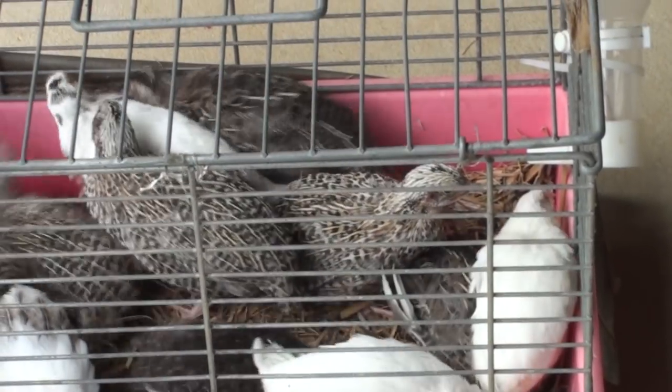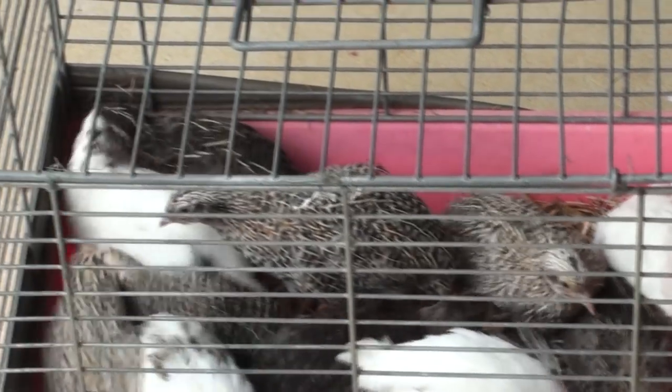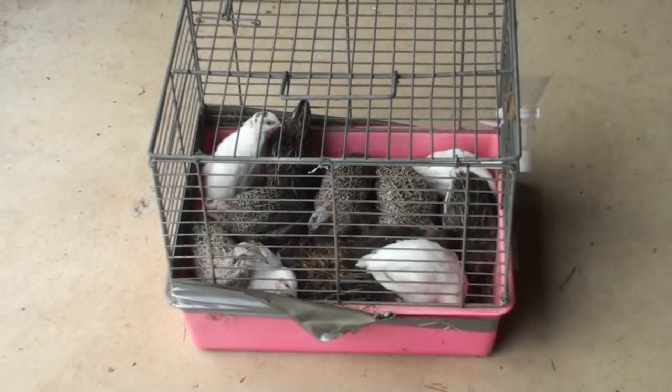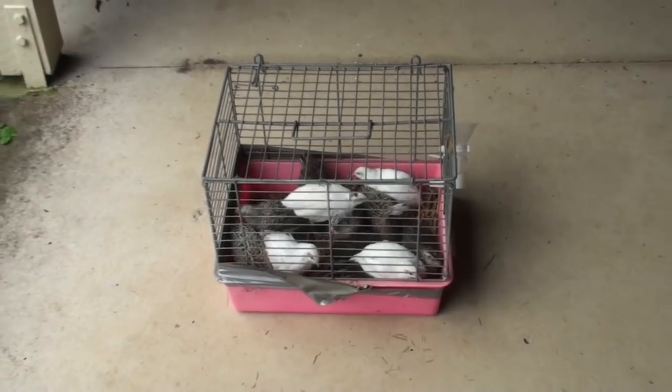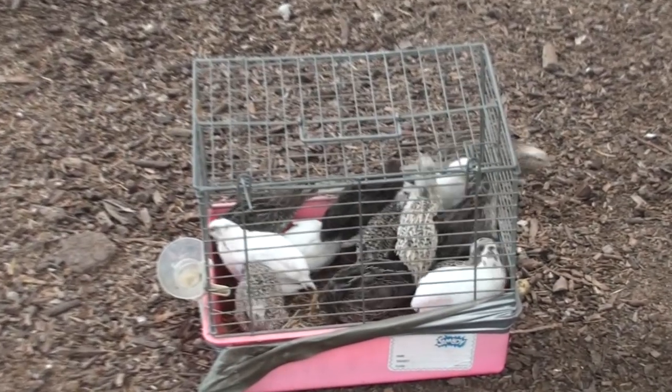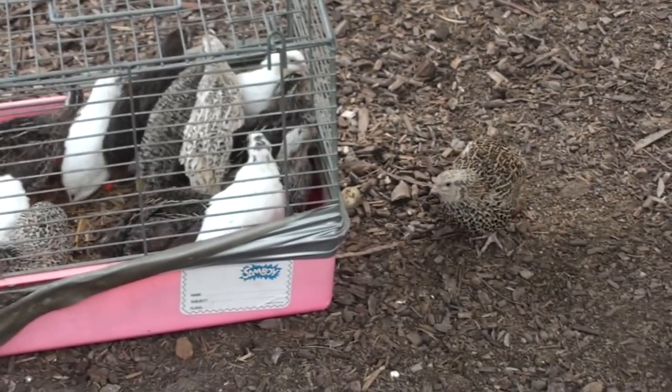Another thing you can use the coloured leg rings for with your breeding stock is to distinguish where they've come from. You might get in some eggs from somewhere else, which is a good idea to broaden out your flock and those bloodlines so that they're not interbreeding. If you get some eggs from another breeder, you can hatch that batch out and give them a specific coloured leg ring so you know they're separate from your original flock. That can be handy to know what bloodlines you have.